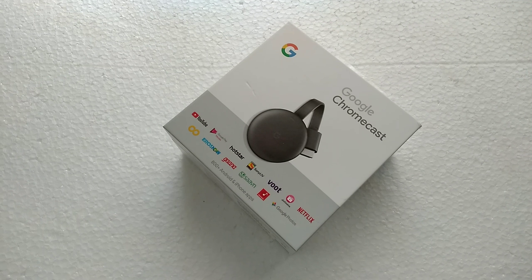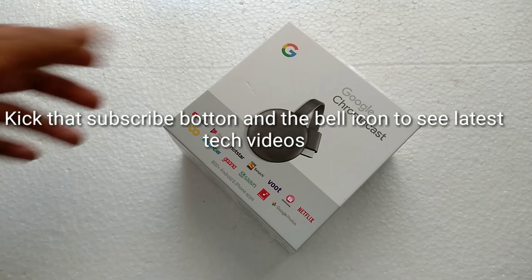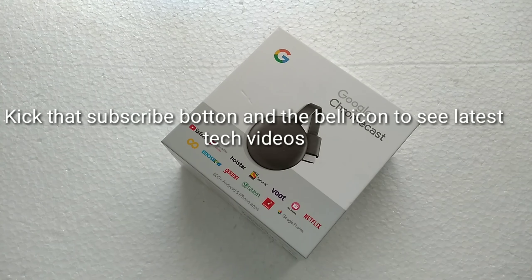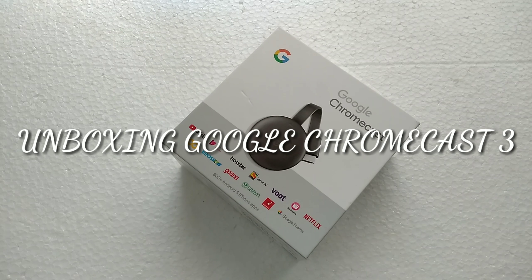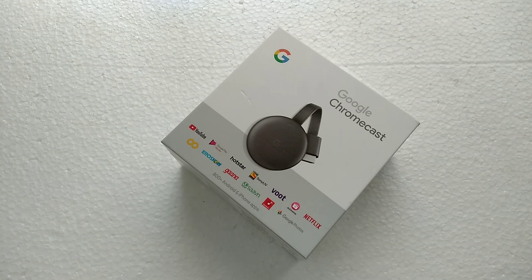Welcome back to my channel, you're watching Stress Tech. Now we're going to do a little unboxing — we have bought a Google Chromecast 3, which was released on October 9th, 2018.